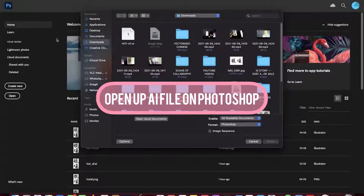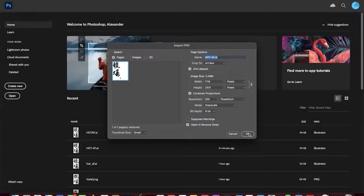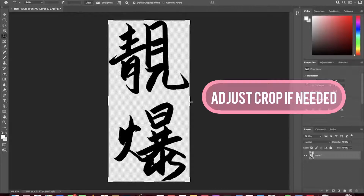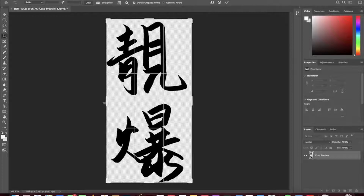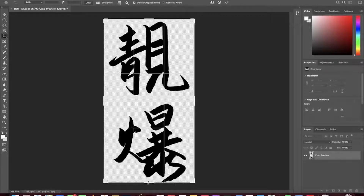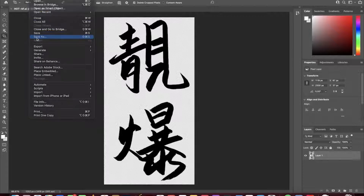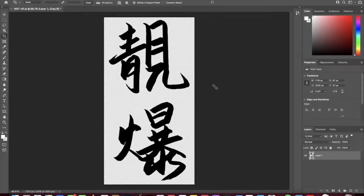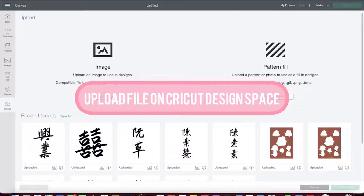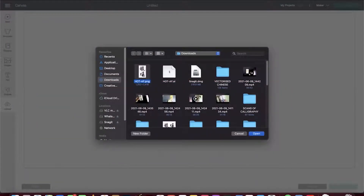Now we want to go into Photoshop and open that AI file, click OK. What I like to do is readjust the cropping, because sometimes the strokes do get cut off for some odd reason. That looks pretty good, so click the checkmark. Then we want to hit Save As PNG.